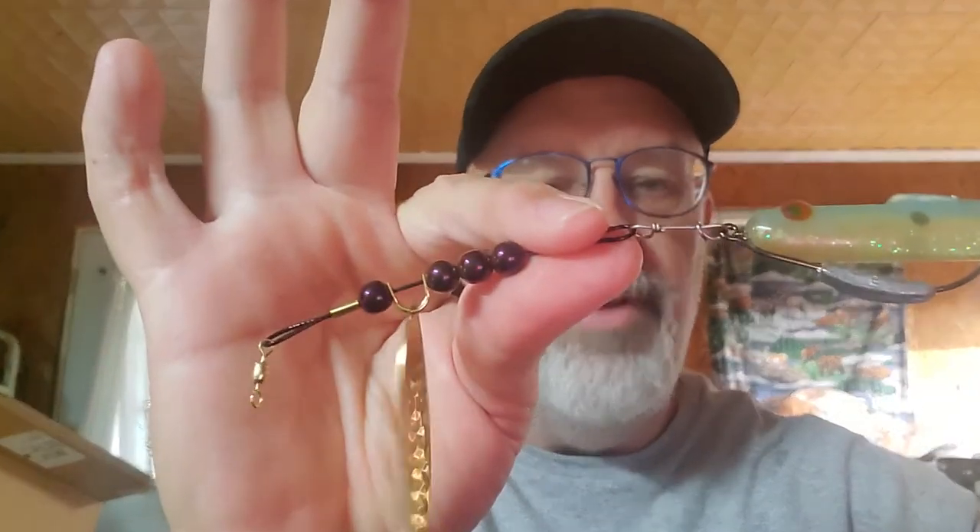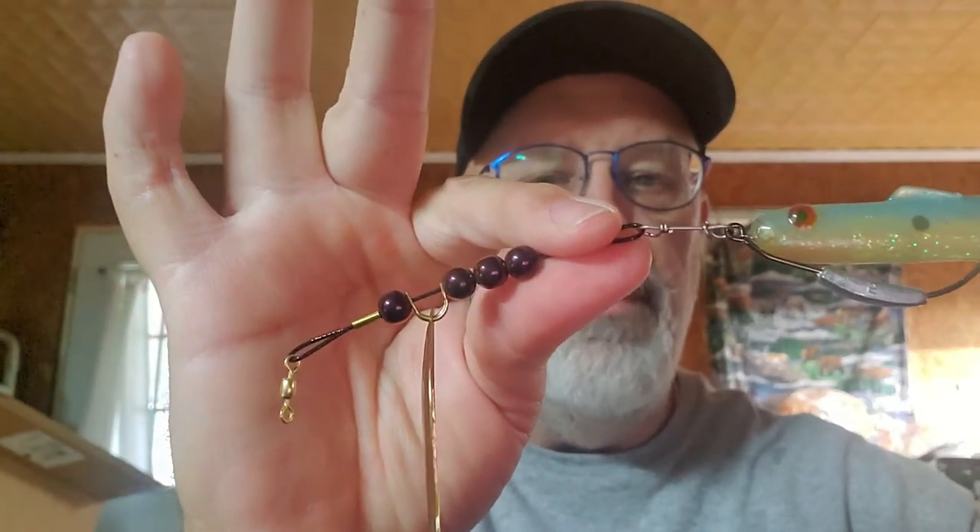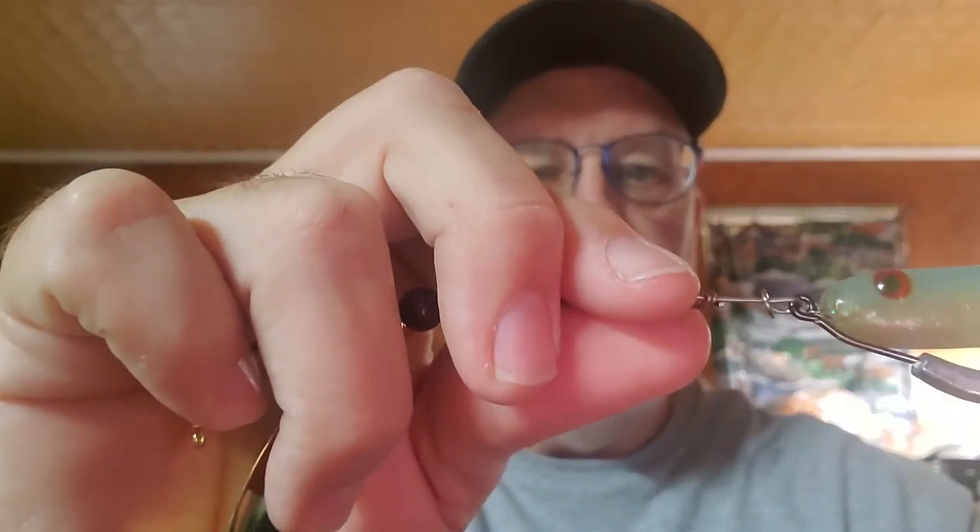The additional thing on my spinnerbaits is when you have a jig or whatever you have on the back of it, you can't change it on a traditional spinnerbait — but on mine, you can. It's that quick. And that's called a quick clip. Let me get it close to the camera there. I don't know if it'll focus on it or not, but it comes on every retrievable lure that I make. And that's what it looks like.